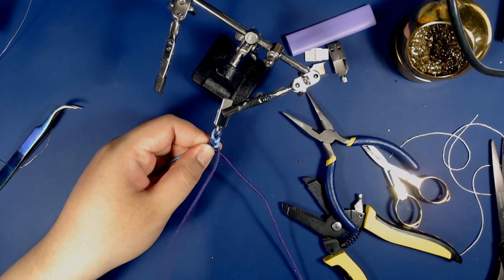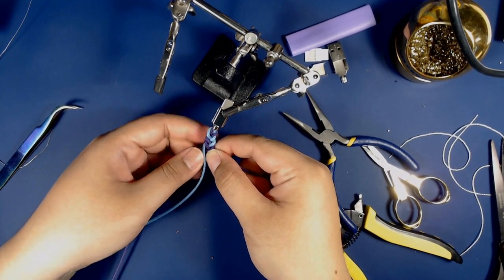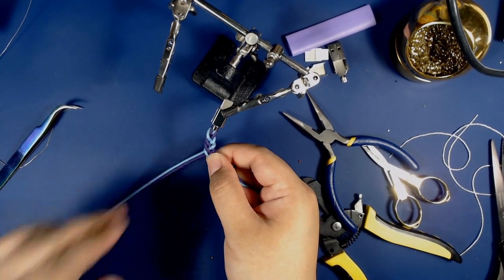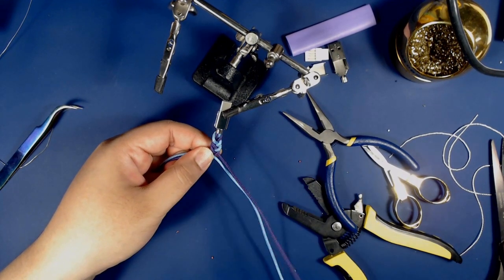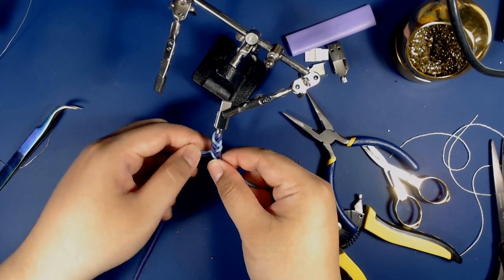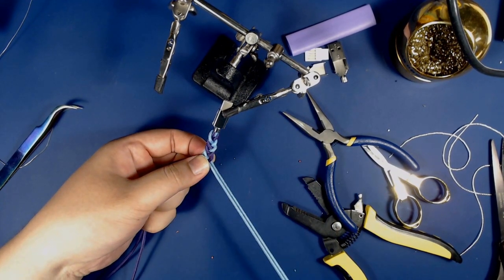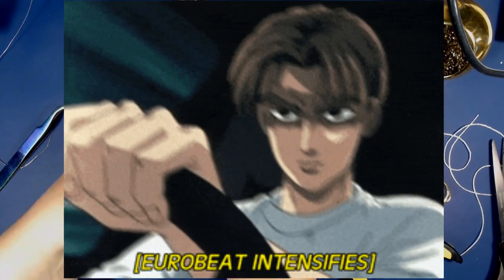I'm not a master braider, but there are infinite ways to braid. If you're a braider and you know all the different types of braids, feel free to be creative and try some new things. This is just the way I've found to be pretty consistent and make it come out nice. Word of advice: just make sure you're as consistent as possible with each of your braids. Since this is going to take a while, let's fast forward.